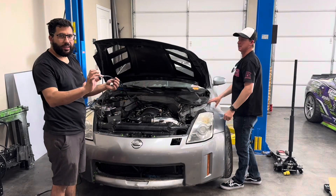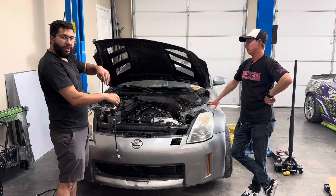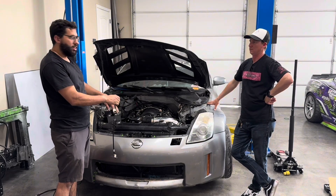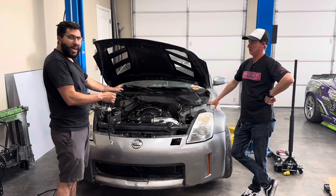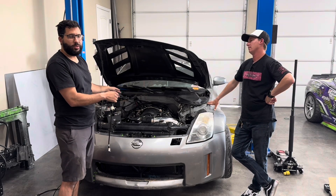They made the crank sensor wire extra long because they want you to run it through the front of the motor and down to the front of the even head and back down, so that way it doesn't get anywhere near your header — which happens all the time.